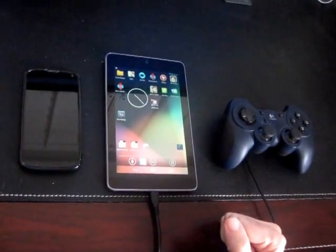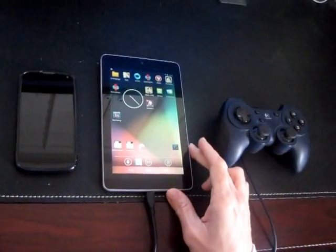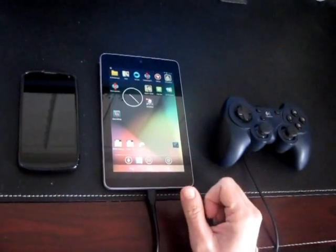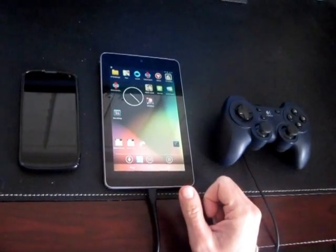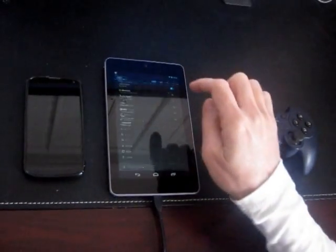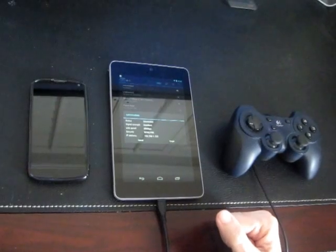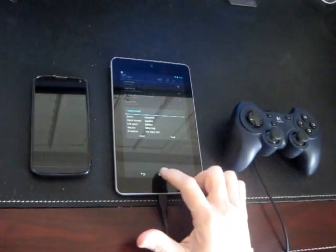The first thing you're going to want to do is have at least two Android devices. In this case I've got my Nexus 7, which is going to be set up as the IPX server. We're going to want to get the IP address for it, so go into Settings, Wi-Fi, and click on your connected Wi-Fi network to grab the IP address. We're going to need that for later.